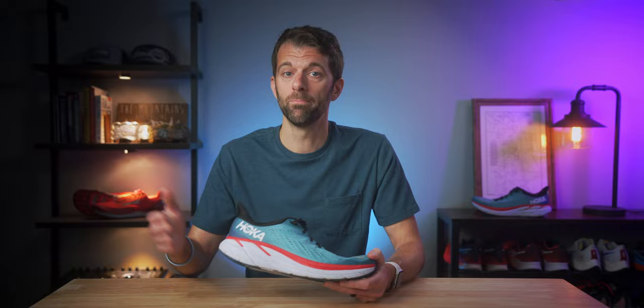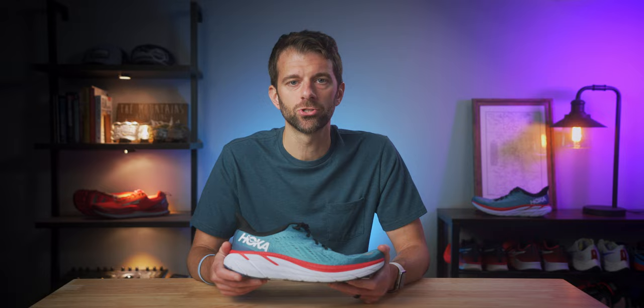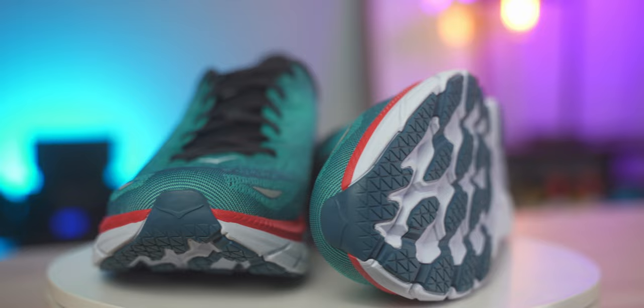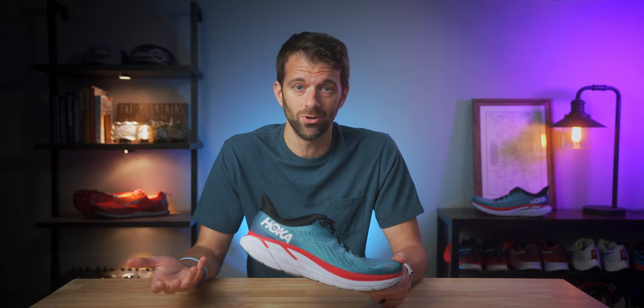It's definitely not the best shoe for certain specialized runs. There are shoes much more suited for a 5K PR or a marathon, and there's no carbon plate, so you won't get your fastest times in this shoe. There isn't a specific run or distance that's best for it — it's a do-everything shoe that does everything kind of well. As for durability, I have high hopes. There are some compression lines showing, but every time I put it on it feels like the first wear. The rubber is in all the right places on the outsole, and I think you can get 400 to 500 miles out of it no problem.